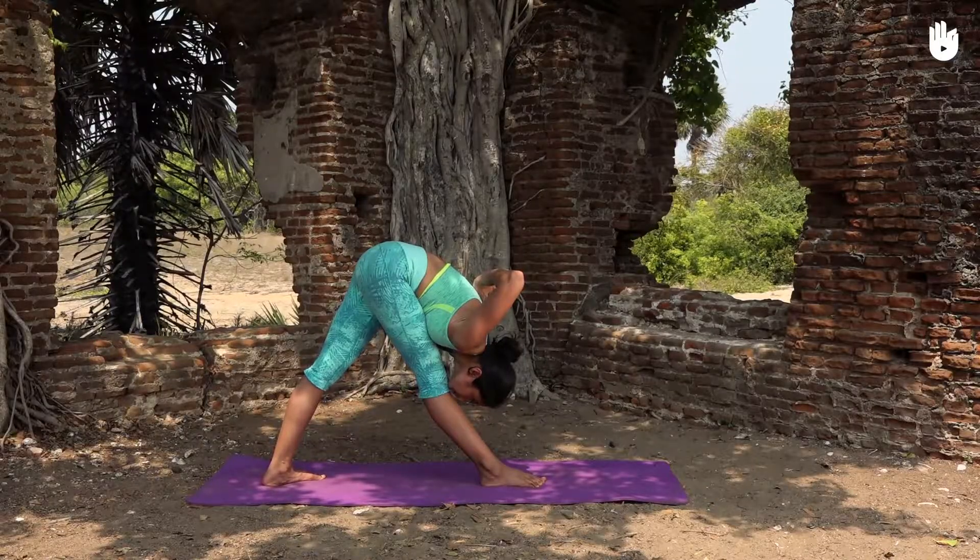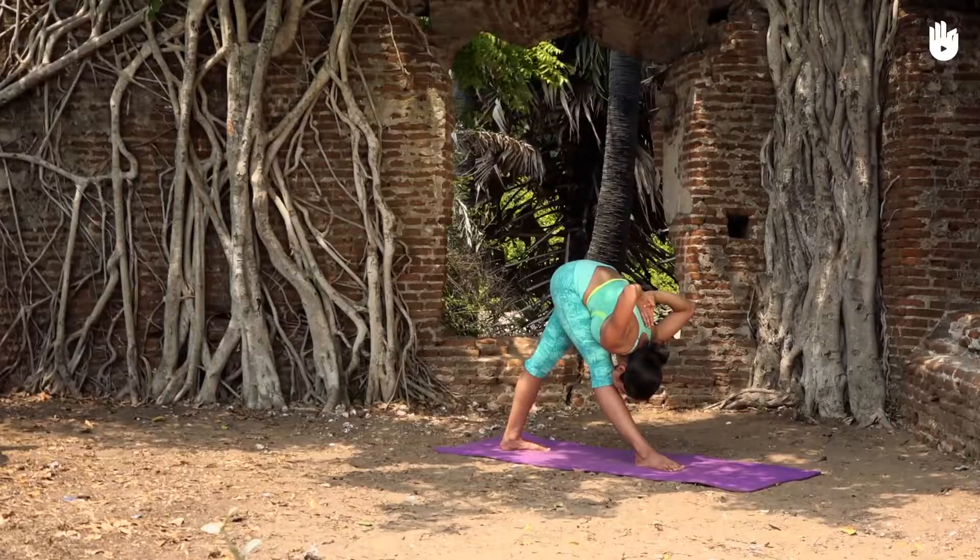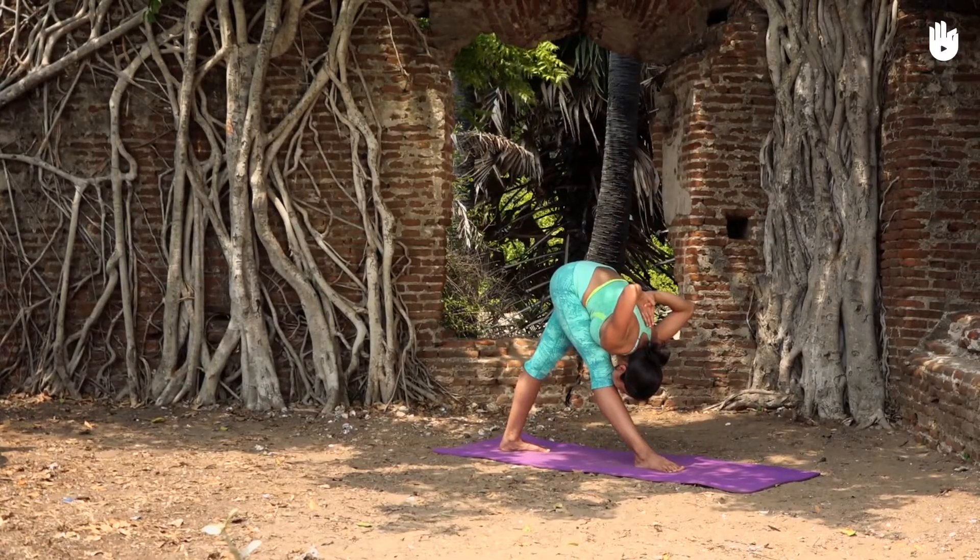In this video, you will learn the pyramid pose, also known as Parsvottanasana.